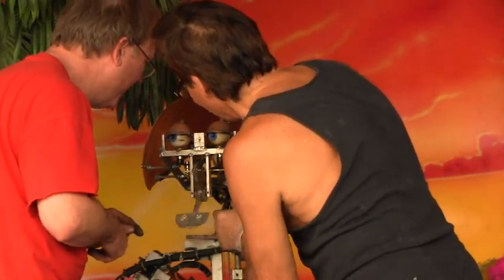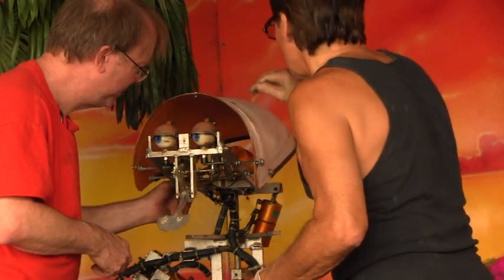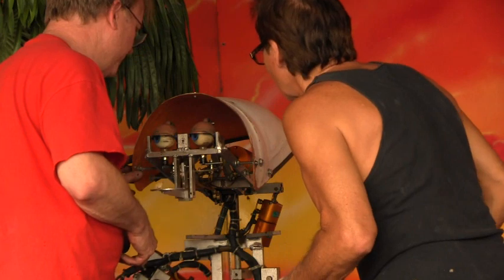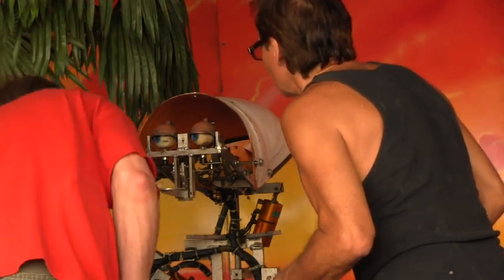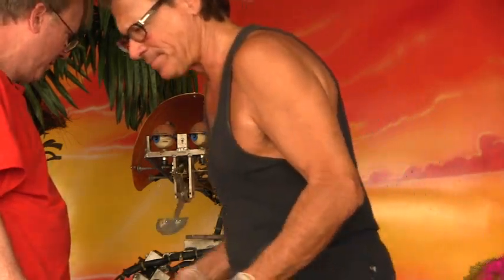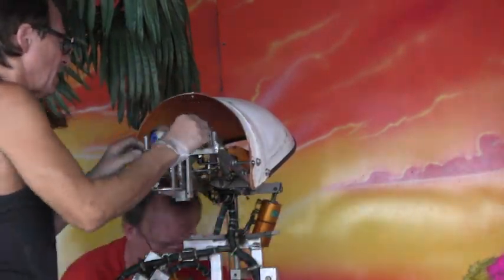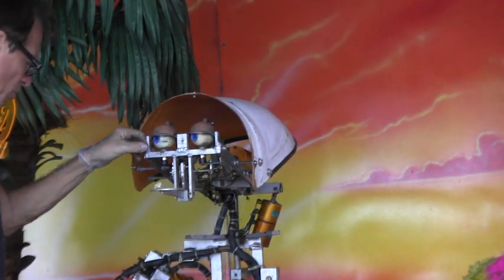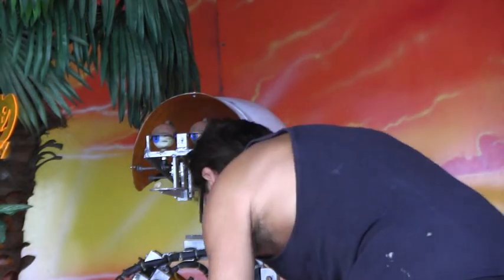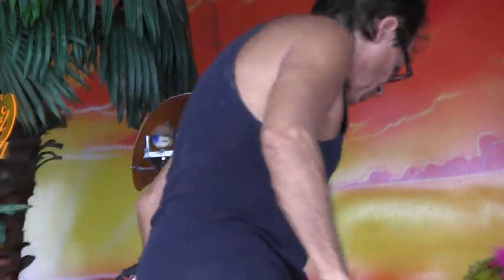Not even on the robot? No, the only ones that are on the robot are the ones that really need to be close to the cylinder for technical reasons. Okay, so most of them are down here.